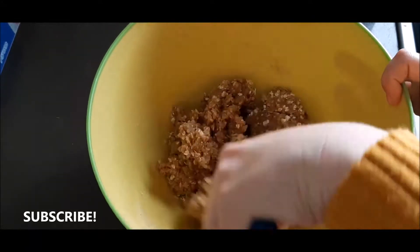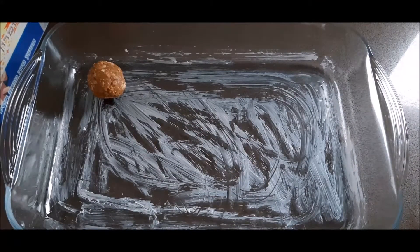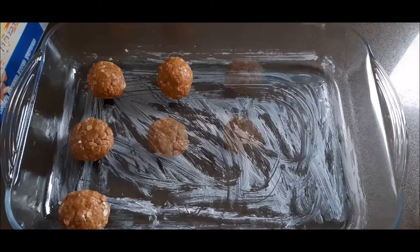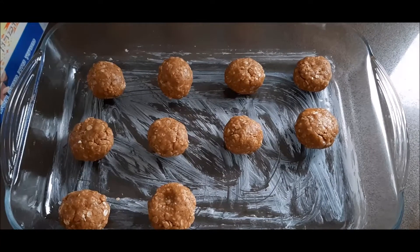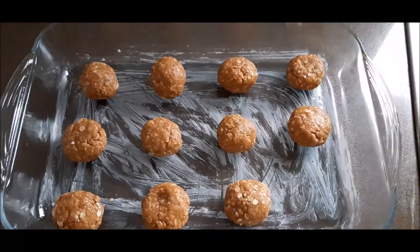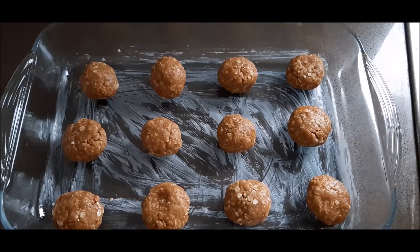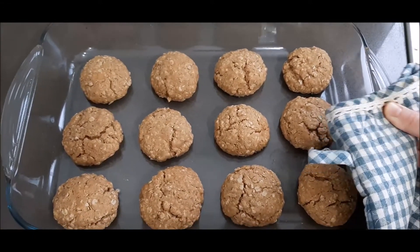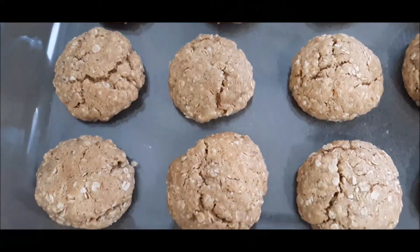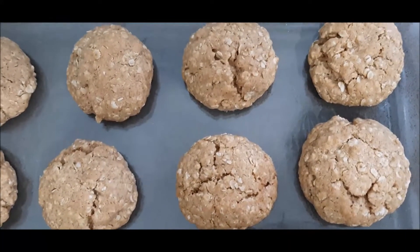You'll see it all comes together beautifully. You can keep this in the fridge — it freezes really well. When ready, grease your oven pan and place little ping-pong-sized balls onto the baking pan. The cookies will expand, so leave a decent amount of space between each one. Bake at 180°C for about eight minutes, just until slightly browned on the edges. Look at that — it's delicious, it's easy, my kids loved it, everyone loved it. Give this a try!